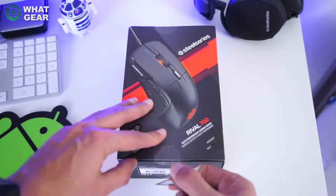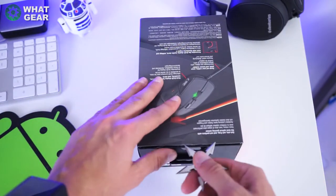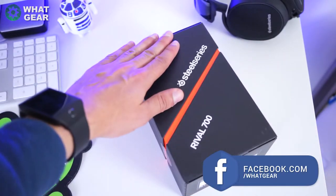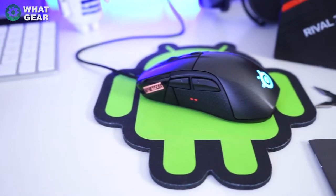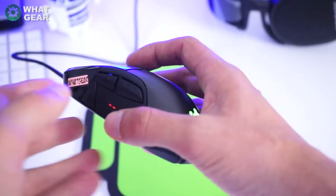So why buy the SteelSeries Rival 700? Well, there are quite a few good reasons. The main one for me is the fact that it has the PixArt 3360 sensor, which is commonly known as the finest mouse sensor known to man. Also, it has tactile feedback which works with certain games — CS:GO for example.